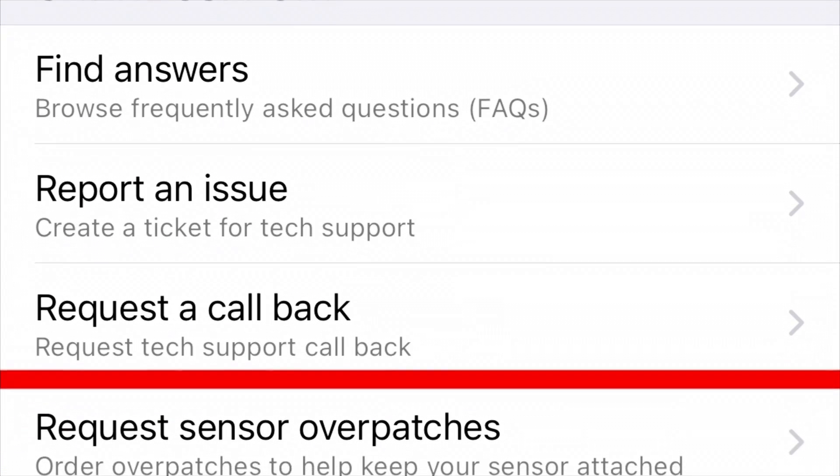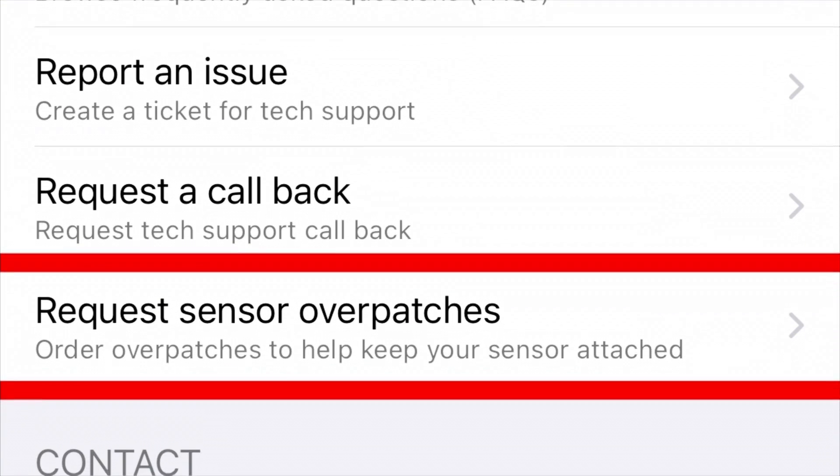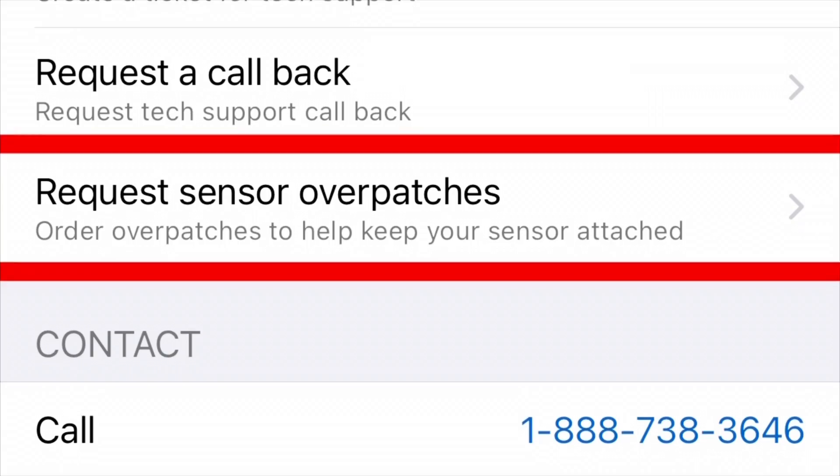Just put in your name and address, and they'll send you a pack of 10 over-patches every 30 days straight to your home address. Just a little FYI — the Dexcom G7, which will be the next generation of the Dexcom, will automatically include these in the box, which is a nice touch. But that's not with the current one, so make sure you ask Dexcom for some free sensor over-patches and they'll send them out to you.